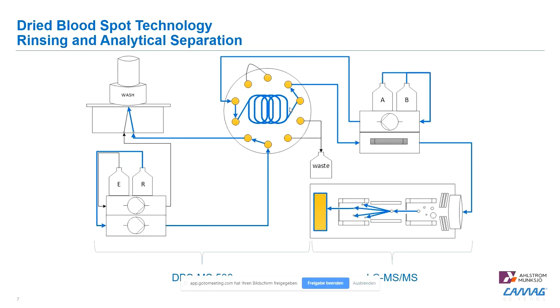In a second step, we elute from this loop or SPE cartridge onto an analytical column and then further into the instrument for analytical separation and detection. While that separation and detection is occurring, the whole system cleans itself and prepares to be ready for the next extraction, which can be done in parallel.